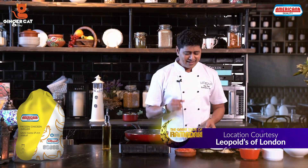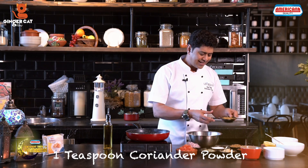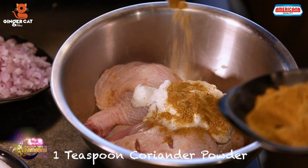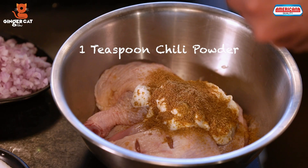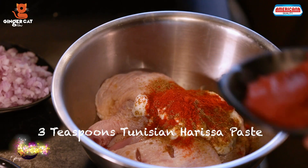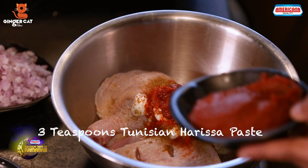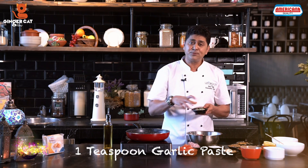Here I am going to use Americana Grilled Chicken. To marinate this, we need 2 tbsp of Yogurt, a tsp of Coriander Powder, a tsp of Cumin Powder, 1 tsp Chilli Powder, 3 tsp Tunisian Harissa Paste, Salt, a tsp of Ginger Paste and a tsp of Garlic Paste.